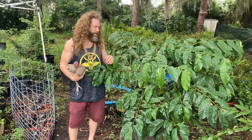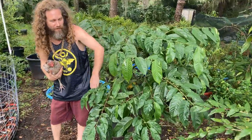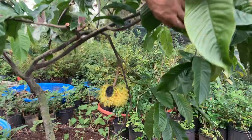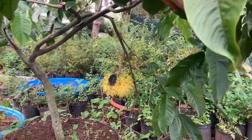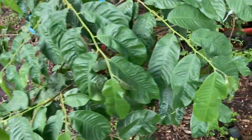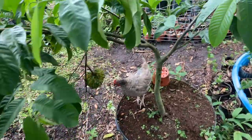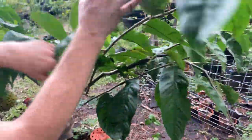Today we're doing a video on one of my favorite fruits to eat — biriba, also known as Annona mucosa. It used to be called Rollinia, Rollinia deliciosa, or Rollinia mucosa. This is a grafted tree, and it's a special variety that sets a bunch of fruit.